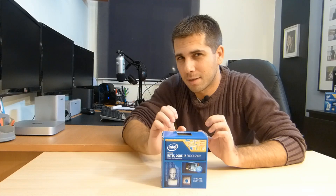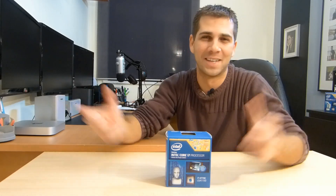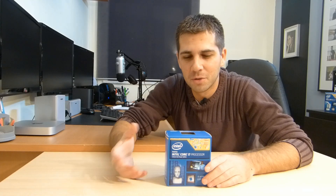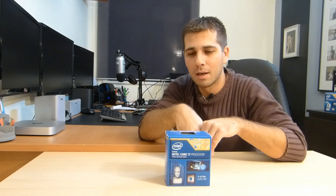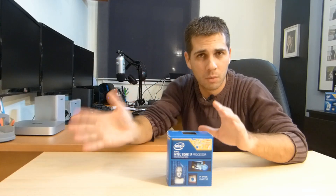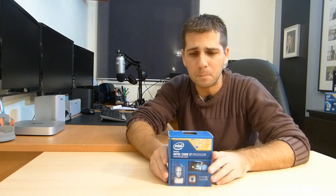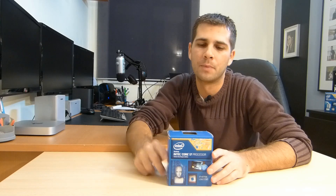So guys, please drop a comment — say Roberto you're wrong, you're right — so we can have a great discussion. Make your point of view and try to explain whether I'm right or wrong. If you're in the same situation, think about it. You could go the other way with the 4930K, which is a great CPU that could last 3, 4, 5, 6, 7 years — we don't know. But I like to keep my options open, and that's why I chose this CPU.